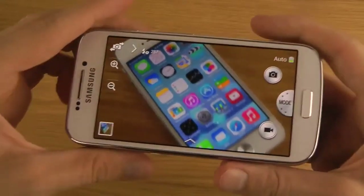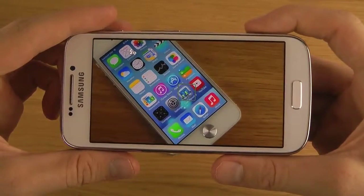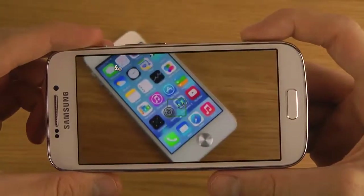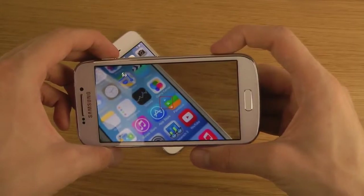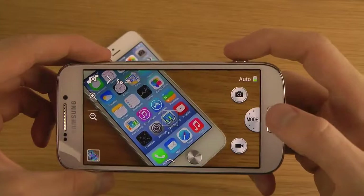When you're finished, of course you can just hit that little button. You can hold it in just a little bit to get focus, and then when you want to take a picture... let's check out some other modes here as well.